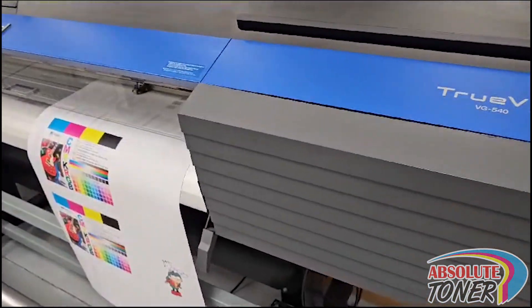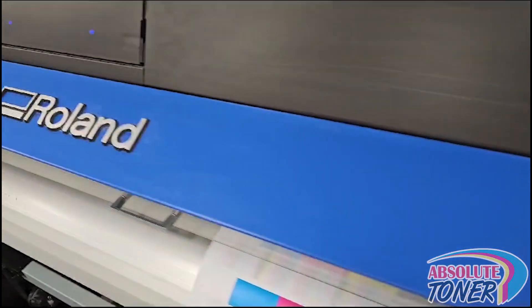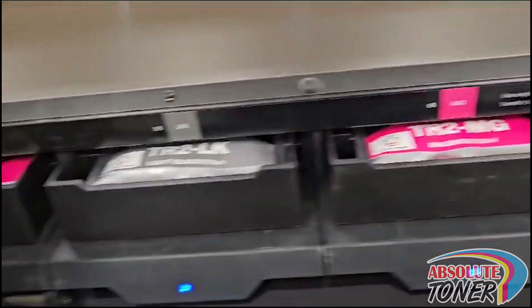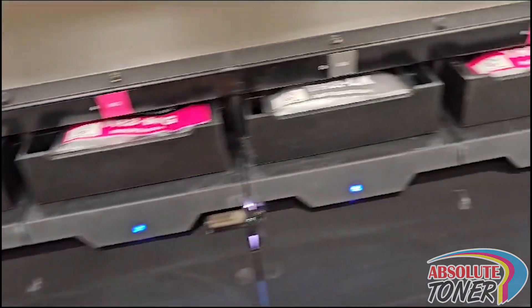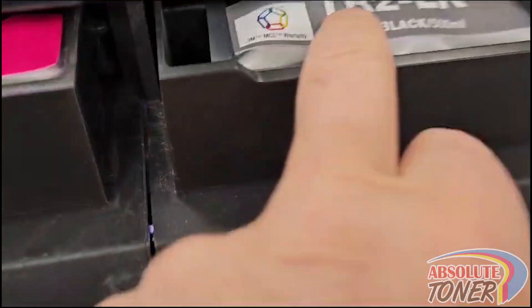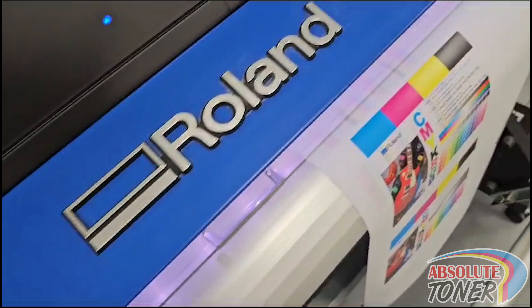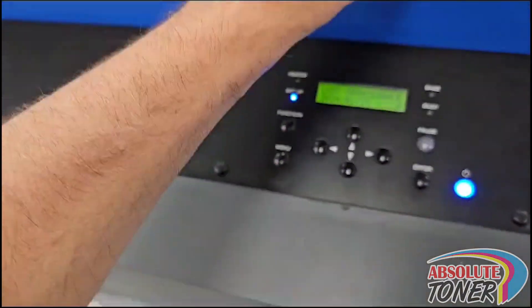We also fully refurbished this Roland VG540, upgraded to the TR2 inks. We will offer you nothing less than the best — TR2 new inks, just installed, and four brand-new heads just been installed.